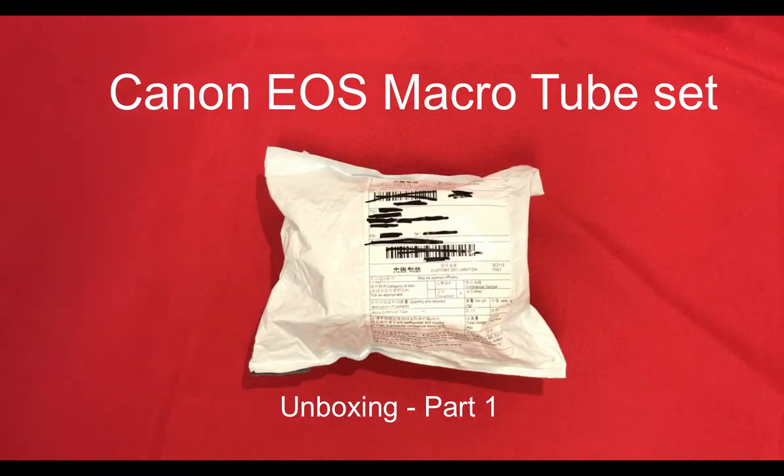About two weeks ago I ordered some macro extension tubes for my Canon DSLR camera off eBay, and they have now arrived, so we're going to unbox them and have a quick look.